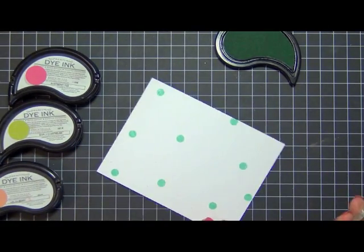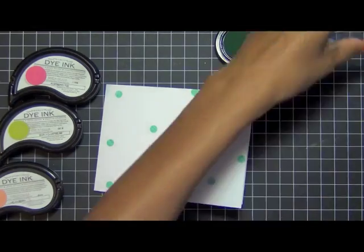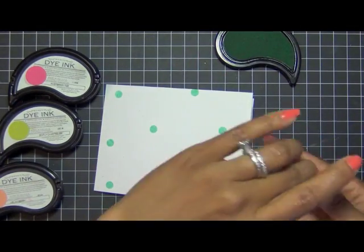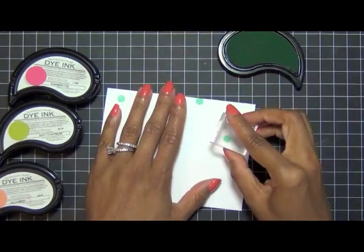I didn't really even count how many circles I did — I just try to get a good overall coverage, knowing that I will also be stamping the same color in the medium and then the small circular size as well.